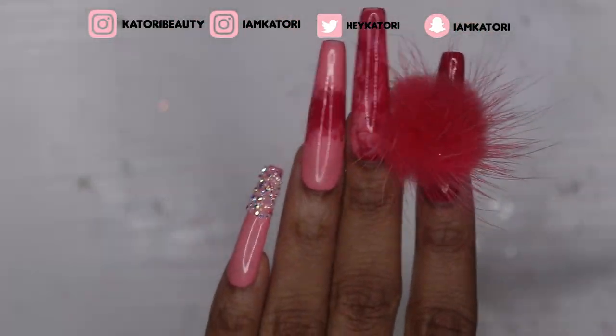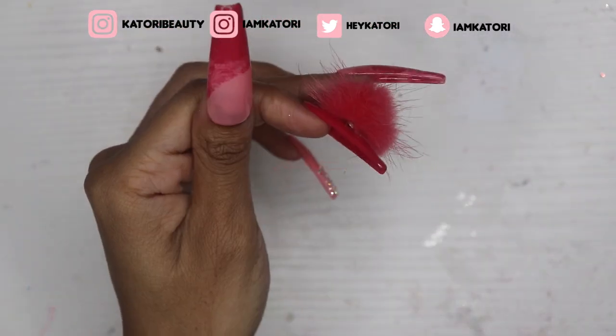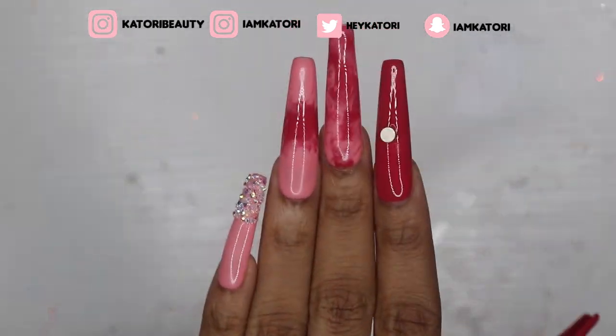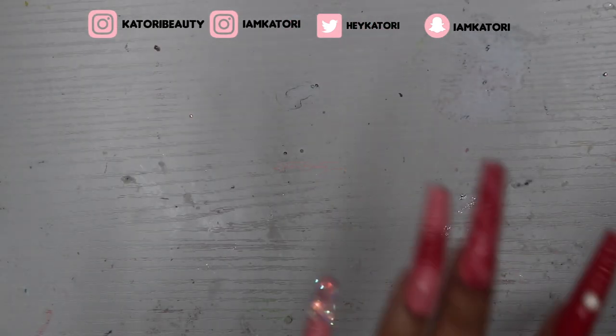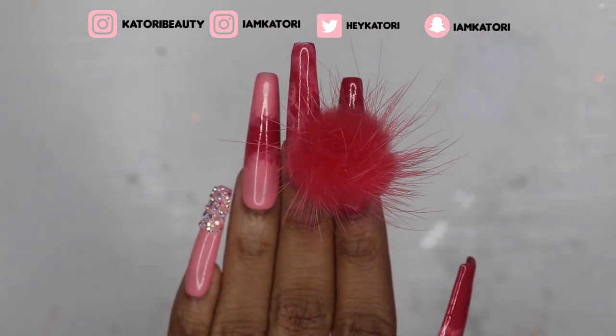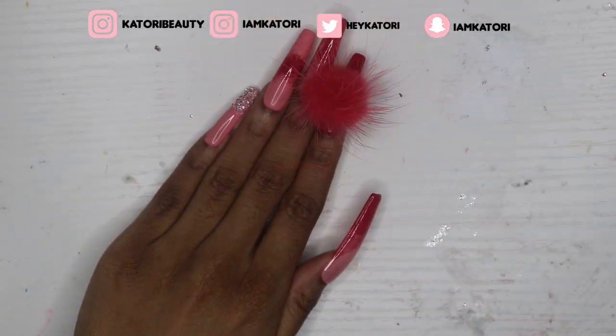I do so many sets that gluing every single one on would damage my nail beds and just have me looking crusty. So I just use nail tabs. And these are the nails — aren't they cute? Yes, they are. Pink paradise! Hope you enjoyed the video — don't forget to like, comment, and subscribe, and have a wonderful day. Bye!